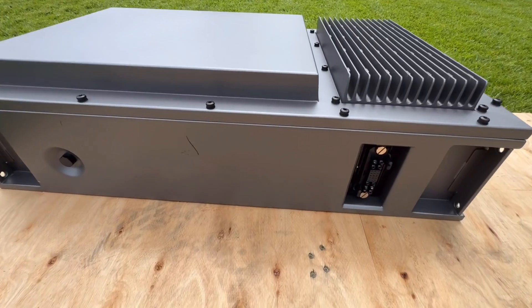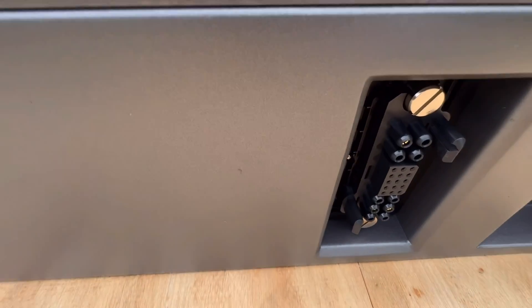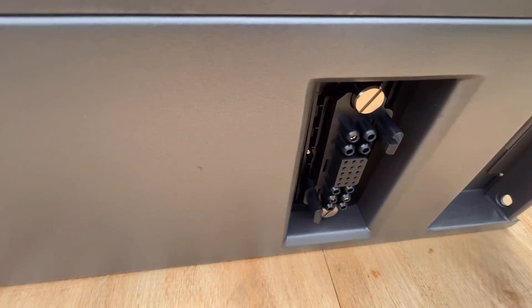This is the bottom of the battery and you can see where it can join another battery to it.